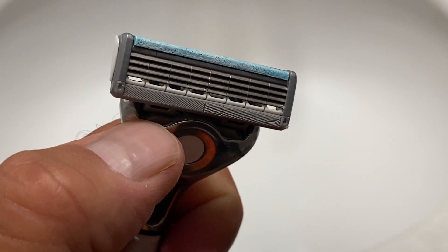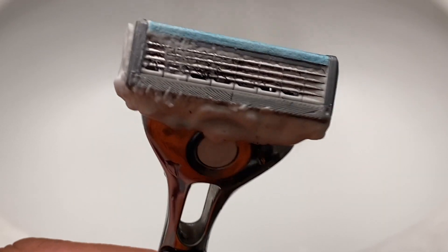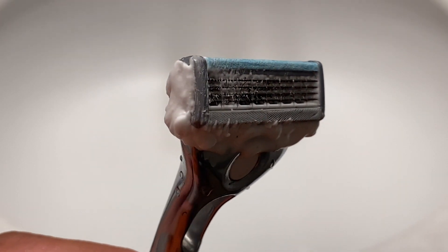You can pull your Quattro back out guys, because I have just the hack to keep it unclogged. I'm gonna load this up and show you — you can get that nice smooth shave even with long stubble.